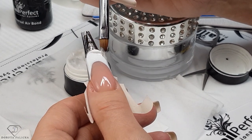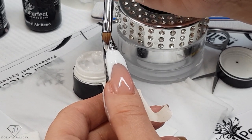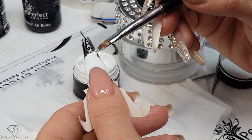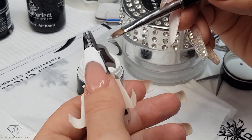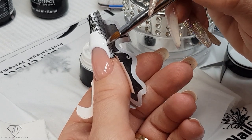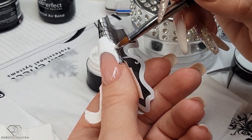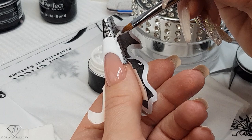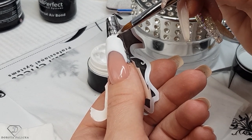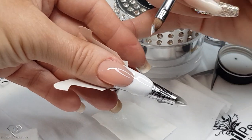Smooth it out into the free edge, all the way down on the side. Because we are going for this kind of square shape of the nail, we need to come pretty low — and same on the other side.